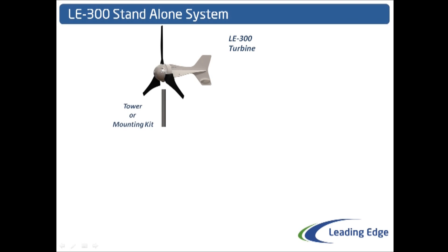We need to consider how we will mount the LE300. Typically this will be installed on a guyed tower or a mounting kit. Leading Edge Turbines provides both these options for both marine and land applications. The LE300 is designed to fit on a 48.3mm scaffold pole or a 50mm mounting. A shim is provided with the turbine to give the option of each.